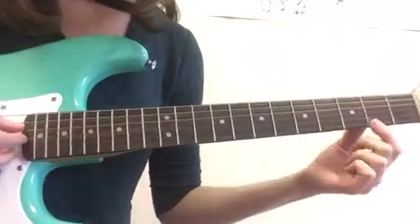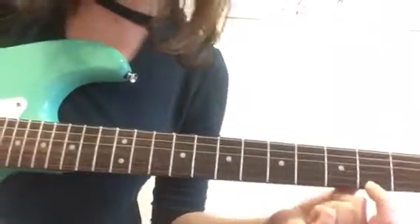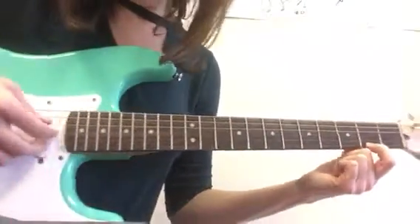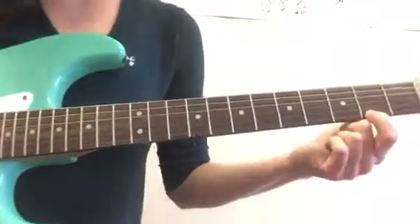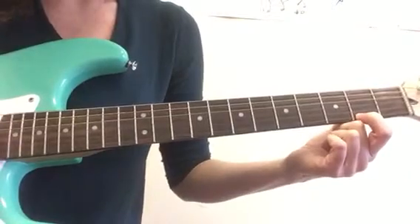Then your next chord, you only need to put your pointer on the F sharp right here, and you can pluck the same four strings. And that is a G major 7.